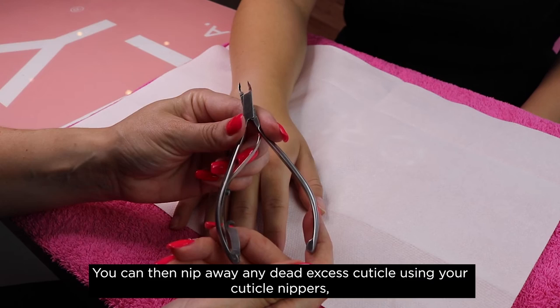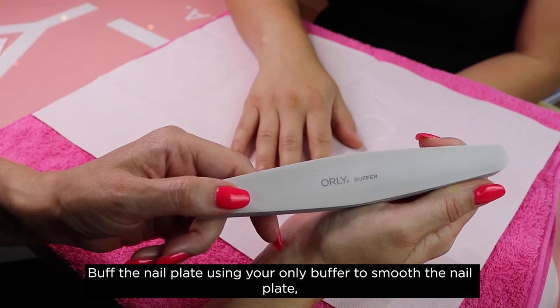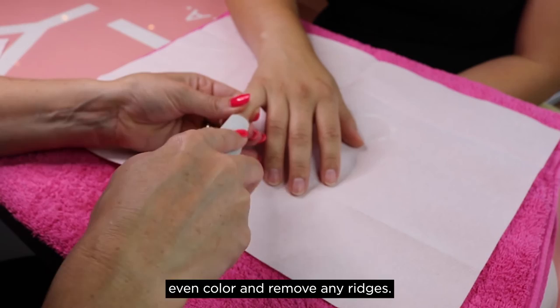You can then nip away any dead excess cuticle using your cuticle nippers, making sure not to remove any healthy living tissue as this can increase the risk of infection. Buff the nail plate using your Orly Buffer to smooth the nail plate, even the colour and remove any ridges.